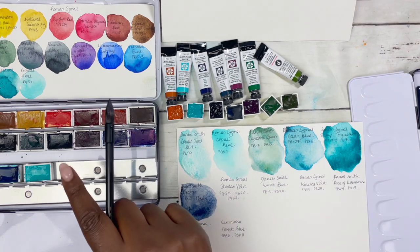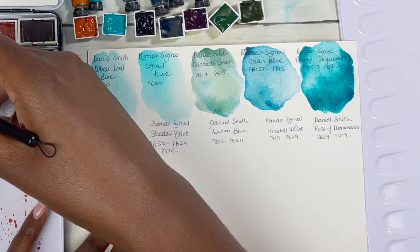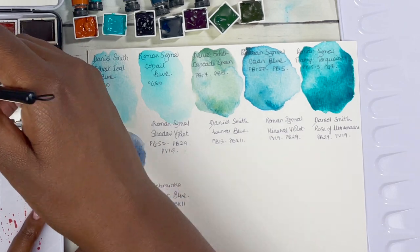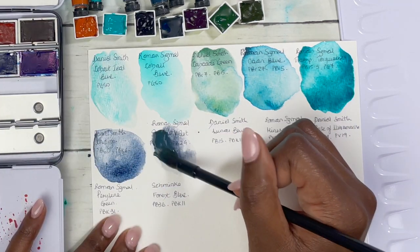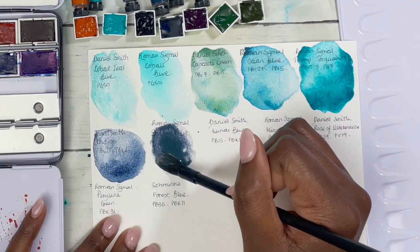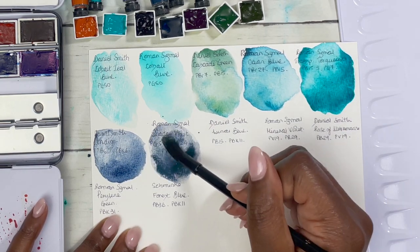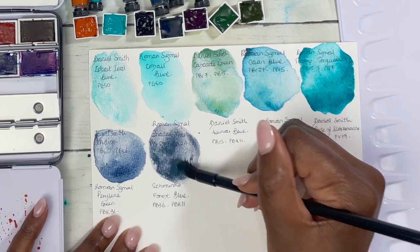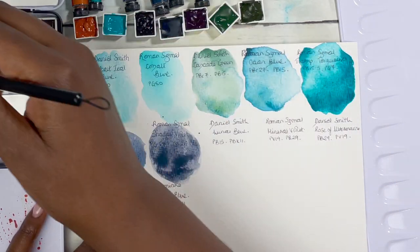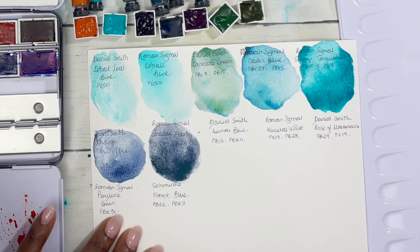Next we have Shadow Violet by Roman Schmore — PG50, PB29, and PV19. Initially when you put it down you think it's just a gray color and not that pretty, but do not let that fool you, because it is absolutely stunning. True to its name it has that grayish quality, but it also has beautiful hints of violet inside, and once it's dry you will see that.